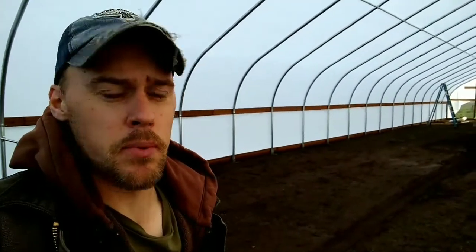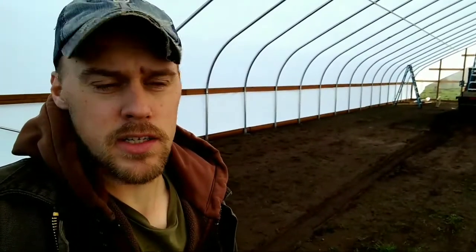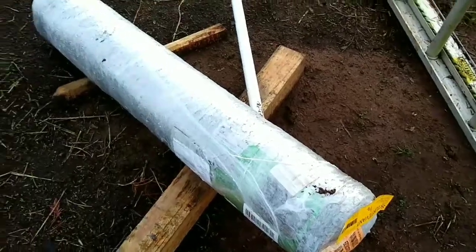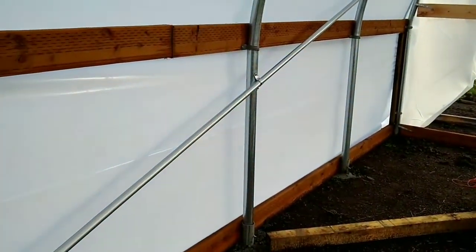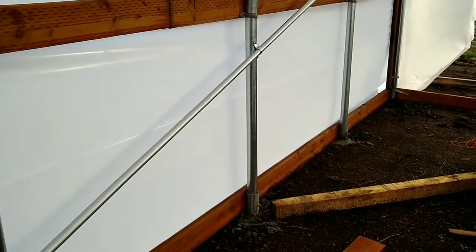We're gonna put chicken wire along the sides, but first I need to mill up some boards to put along the side here. During the wintertime, bedding is going to build up, and I don't want that bedding on the chicken wire or on the plastic — because it'll rot out the metal and push up against the plastic and scratch it. So we're gonna use a chainsaw to mill up some boards. That's the plan.